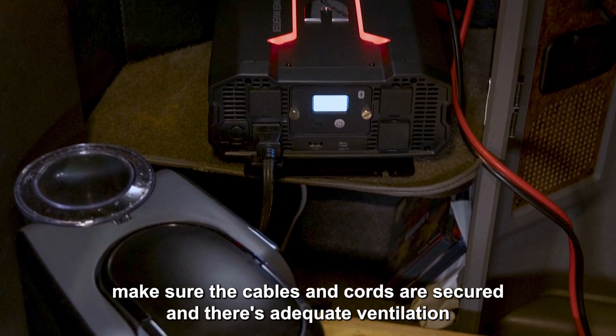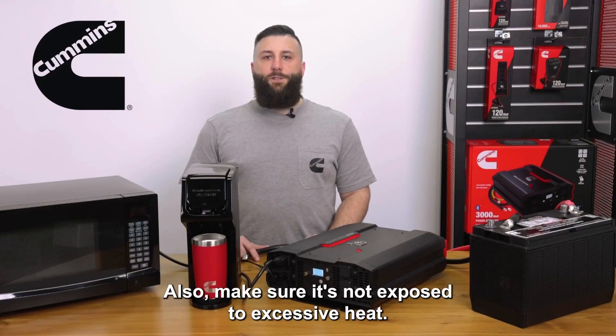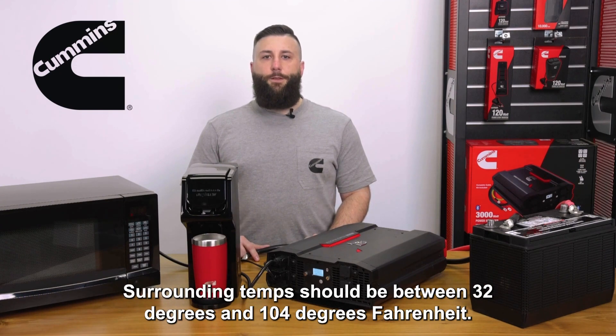make sure the cables and cords are secured and there's adequate ventilation for the fan. Also make sure it's not exposed to excessive heat. Surrounding temps should be between 32 degrees and 104 degrees Fahrenheit.